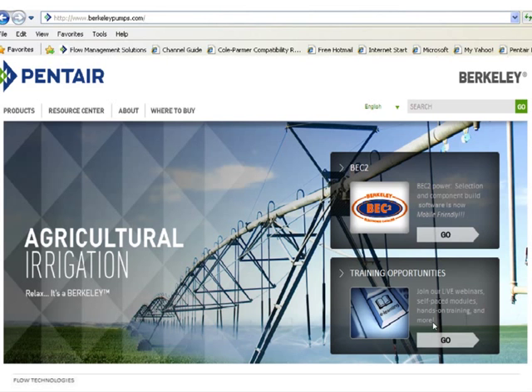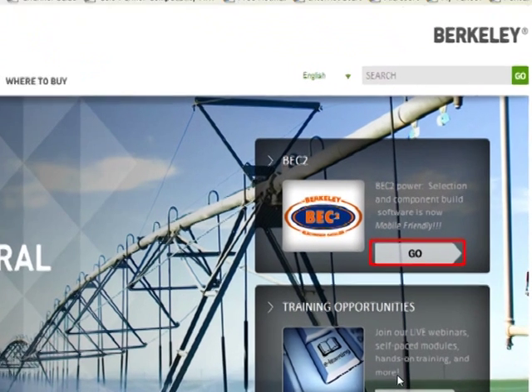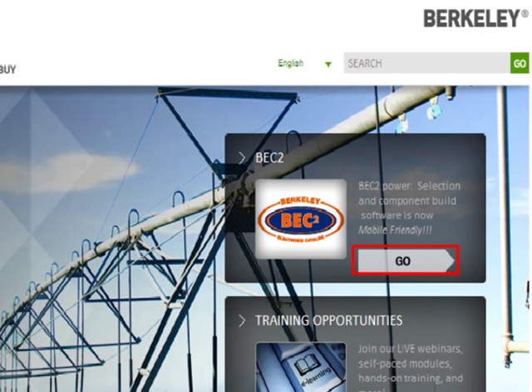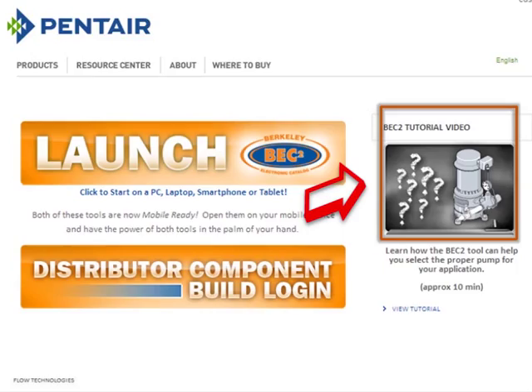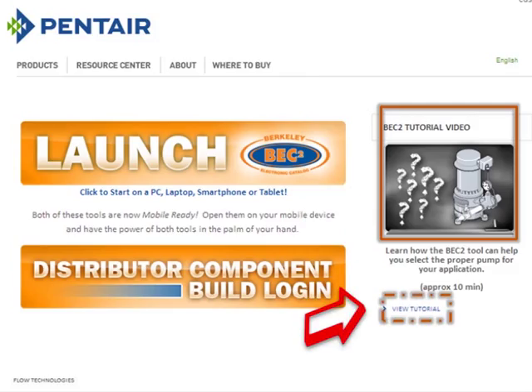Now let's talk about actually using BEC-2. Go to berkeleypumps.com, sign in, and click the BEC-2 launch button. The first thing you'll notice is a tutorial link — click 'View Tutorial' at the bottom; it's about 10 minutes. There are also getting started instructions for the technically inclined, covering browser requirements, cookies, scripting, temporary internet files, pop-ups, screen resolution, and plugins.